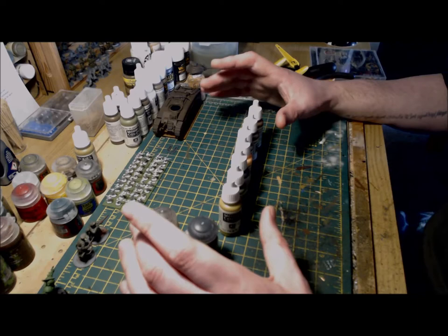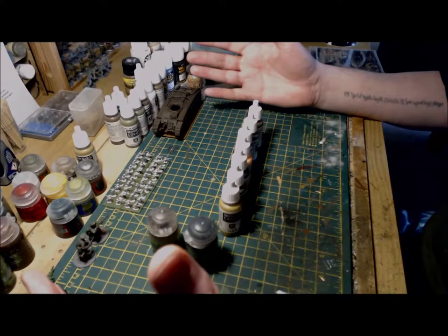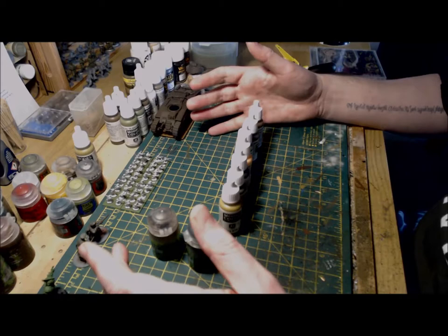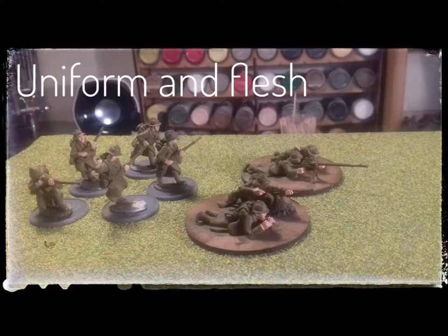As you can see from the pictures that follow, I've already made a very basic start and applied green brown across all the figures for the uniform, and I've used sunny skin tone to paint the hands and face. Next up is to use olive gray to paint the different webbing, packs, and helmet. I'm fully prepared with a cup of tea — I'm British, there's never a wrong time for tea — and also Raining Blood by Slayer. That combination cannot be bettered. Right, I'm going to get cracking with the olive gray and I'll catch you all soon.